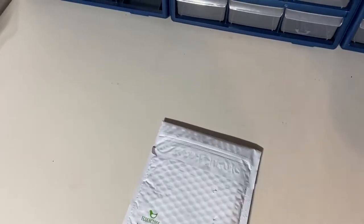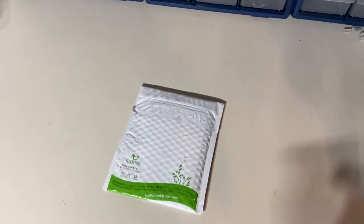Hey guys, it's me, Justin, here. Welcome back to another video. Today I have a haul from AV Figures. I'm going to go ahead and open this up and show you guys what's inside.